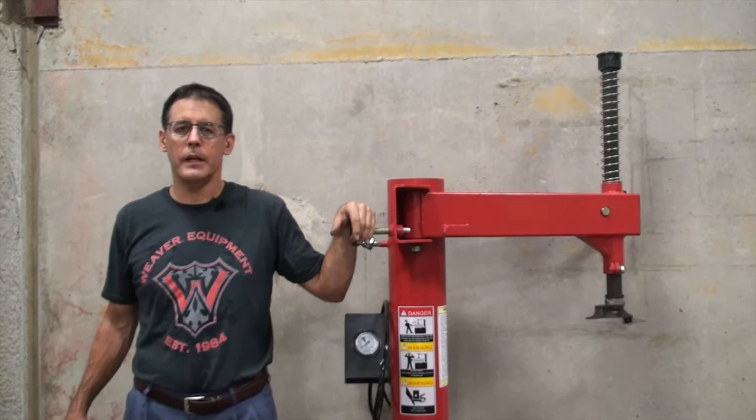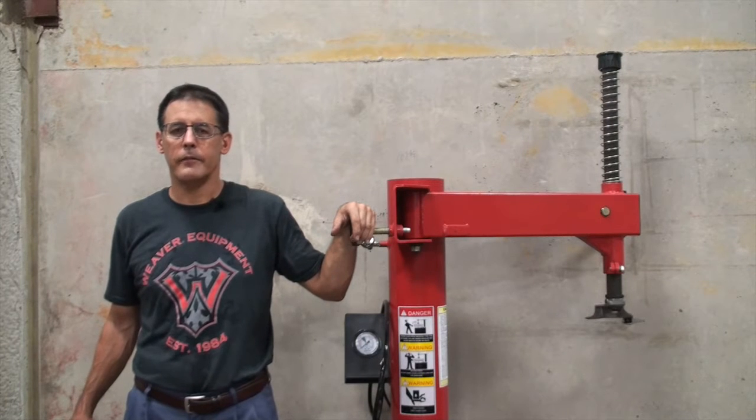Welcome to DerekWeaver.com. In this video, we're going to show the assembly of the upgraded W-PL240 assist arm.